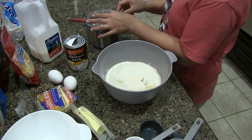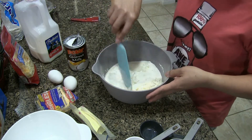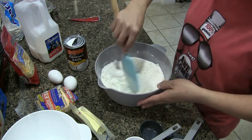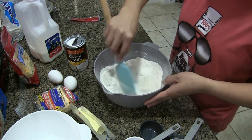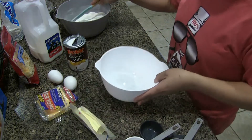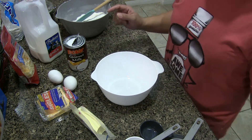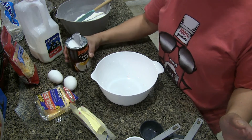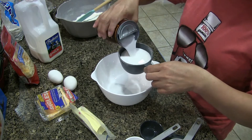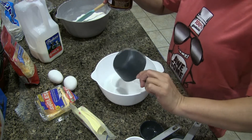Now we only have to mix our dry ingredients together and set them aside. Now we're going to prepare our liquid ingredients. I need one cup of coconut milk.